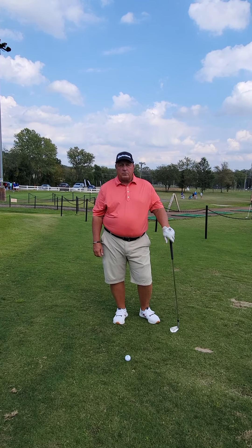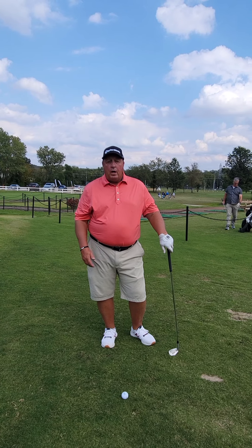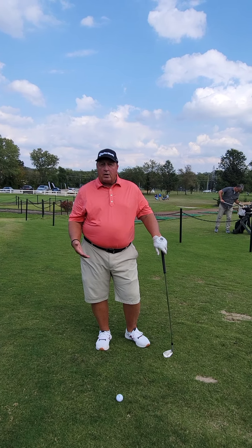Hi, my name is Rob Sidorson, Director of Instruction here at Family Golf. I want to welcome you to our Instruction Corner. Today we're going to talk about impact.